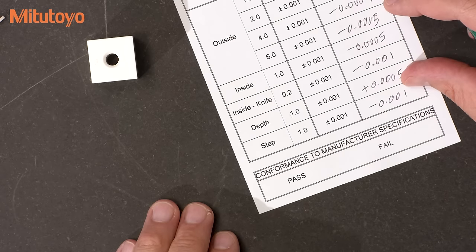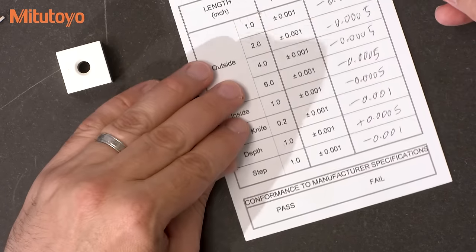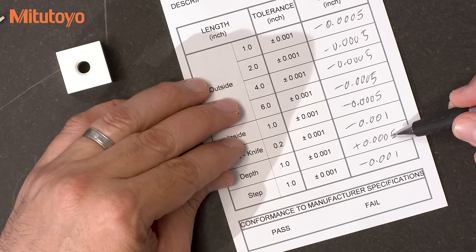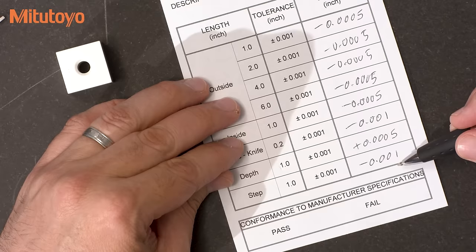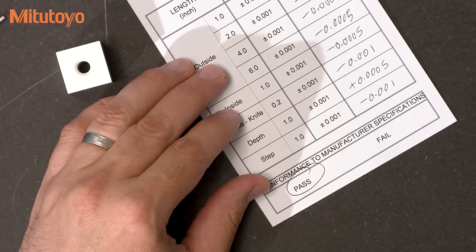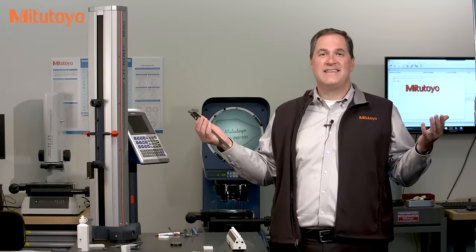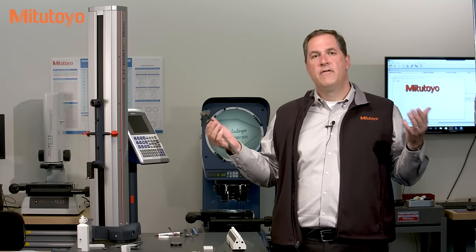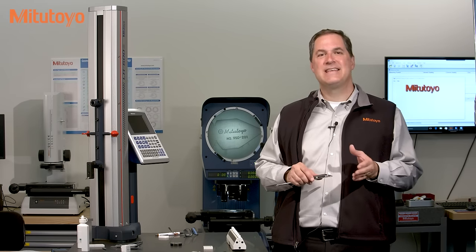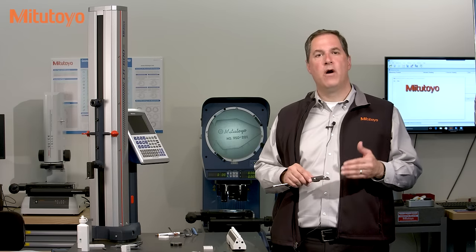So this completes the calibration. All the errors here are within the plus or minus one thousandth of an inch specification. So it looks like this caliper is in tolerance. And that's the calibration of calipers. Remember, the method we just discussed comes from the American National Standard on Calipers, ASME B89.1.14.